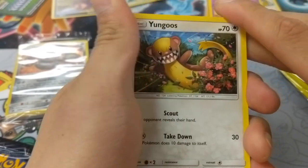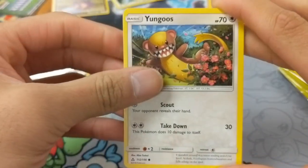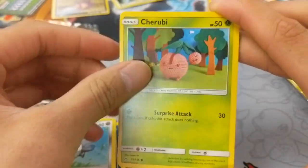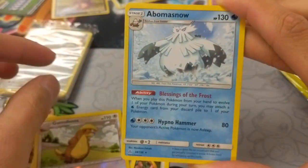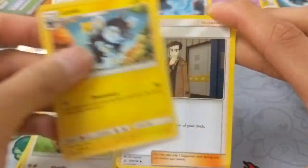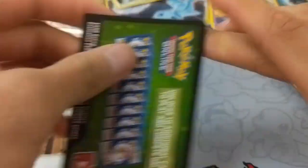Third pack — I'm not going to do a card trick to spoil the rare card: Yungoos, Alolan Diglett, Sneasel, Magnemite, Cherubi, Gumshoes Reverse, Abominance Snow Rare, Electric Energy, Gumshoes again, Luxio, Looker, and a promo card.